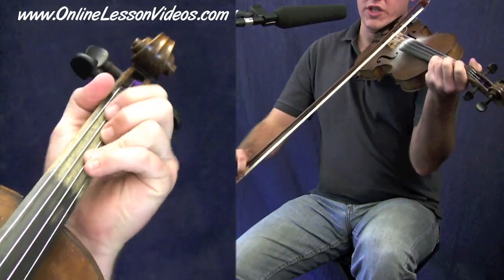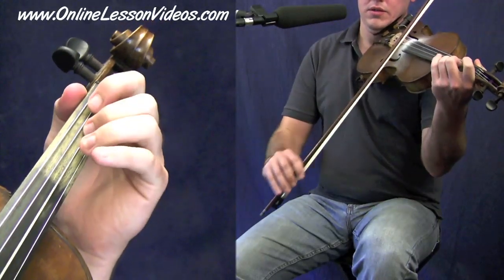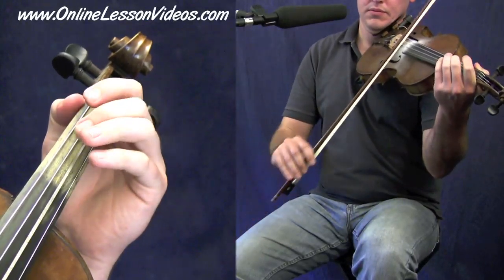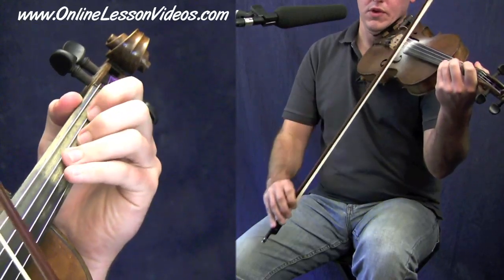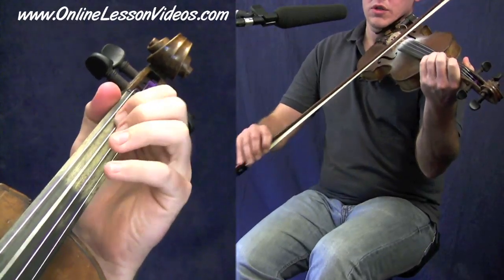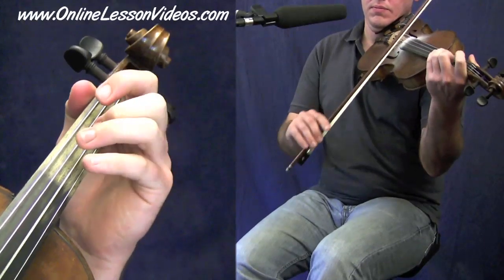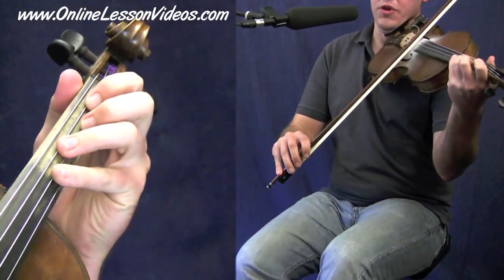And we have that first section back to the beginning, right on the downbeat. Okay, and we put those two together and we have this. One, two, three, four.